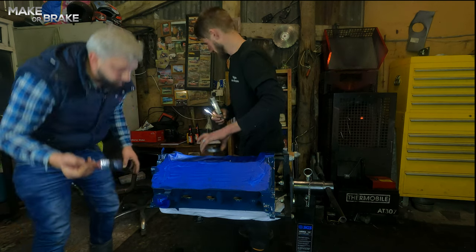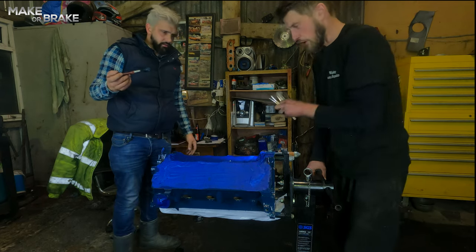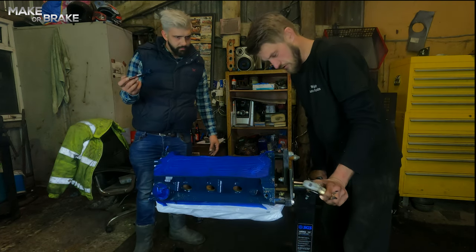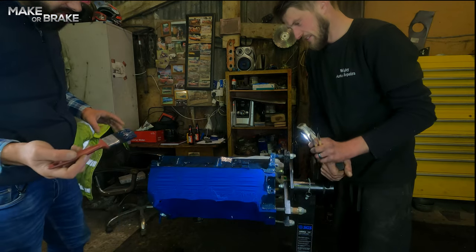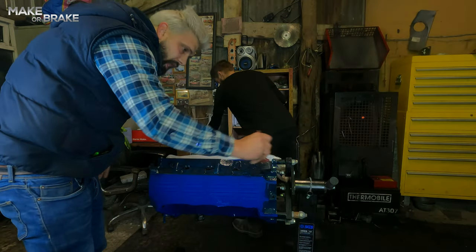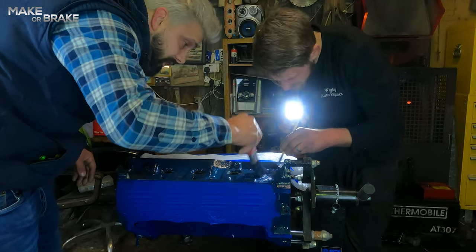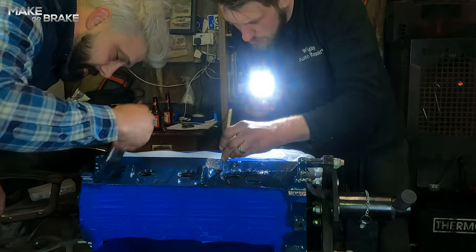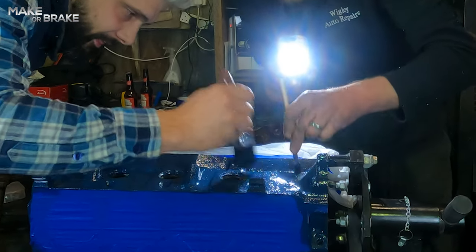So there we go guys — one coat, hasn't taken very long at all. We will need to give it about 25 minutes to half an hour to cure, and then we'll pop another coat on. I'm doing it in nice thin coats. Coverage on an engine stand is fantastic because it allows you to spin the engine and see areas I've missed. Spinning it round means you can get all the underneath bits — all the nooks and crannies.